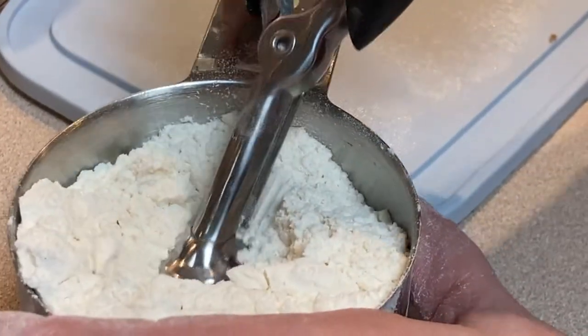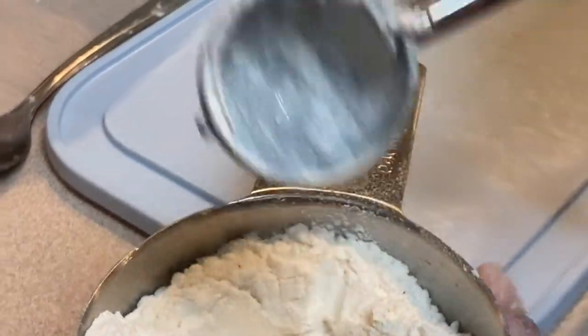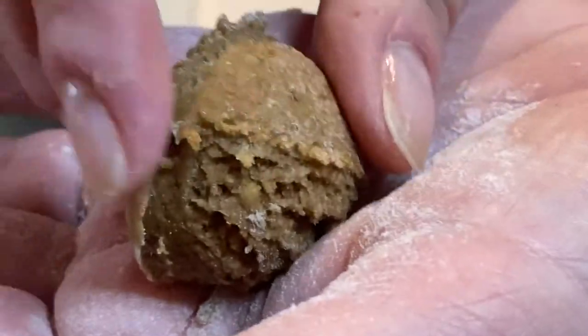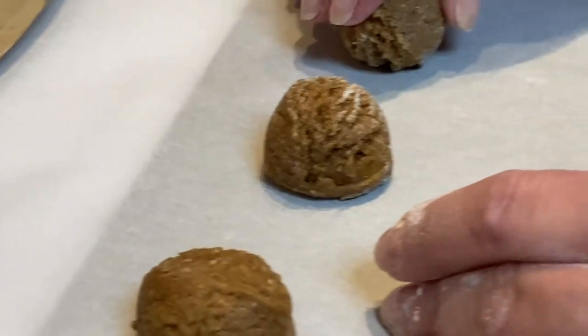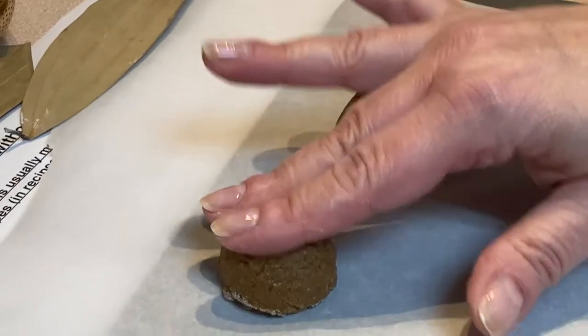Press into the flour and press the handle a couple of times so the whole thing is floured. Stick it into the dough — you get a flat underside and a round top. There's your little ball. Put it onto the parchment and press it flat a little bit; you want a flat top.